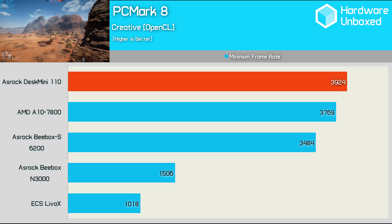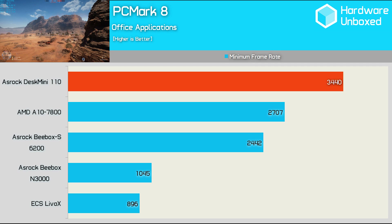The Desk Mini also crushed the creative test, scoring 3,924 points, which again made it slightly faster than the A10 7800 desktop test system. For any kind of productivity work, the Core i5-6400 desktop processor gives the Desk Mini a serious advantage over other small form factor PCs. Here it scored 3,440 points, making it 27% faster than the A10 7800 system and 41% faster than the B-Box S.